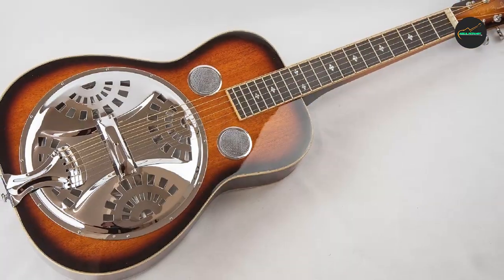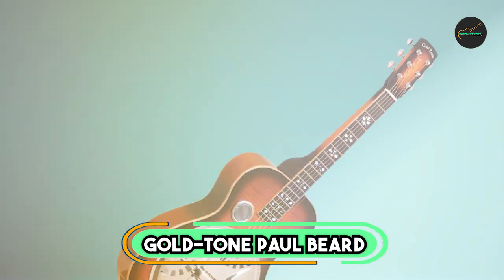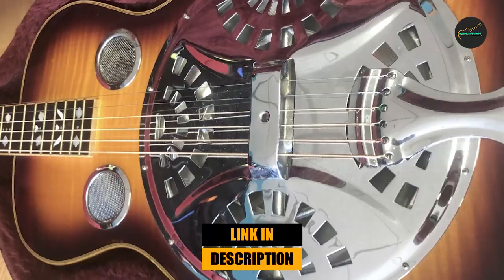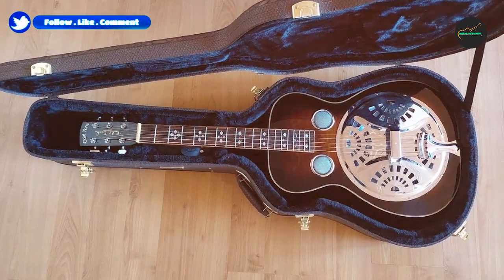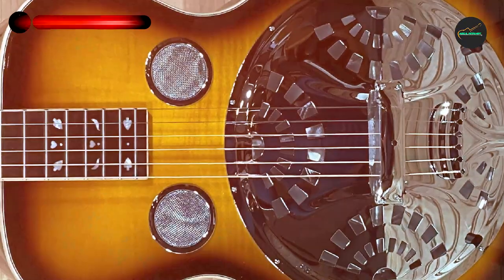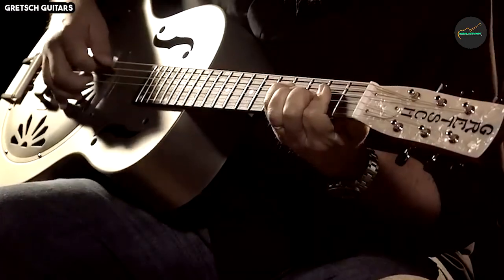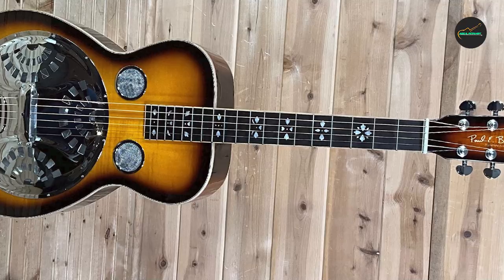The number five position is held by the Gold Tone Paul Beard Signature Series PBSD Square Neck Resonator Deluxe Guitar. This outstanding instrument pays tribute to the rich history of resophonic guitars and was crafted in collaboration with Paul Beard, a renowned name in the world of resonator guitars. This square neck guitar is a remarkable blend of traditional design and modern craftsmanship, making it a top choice for slide guitar enthusiasts and bluegrass players seeking a distinctive and resonant sound.